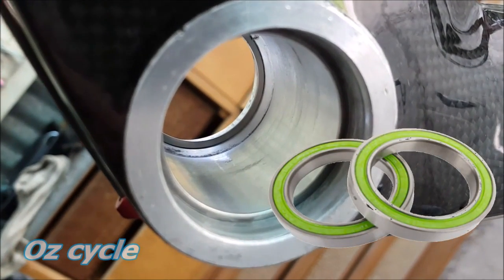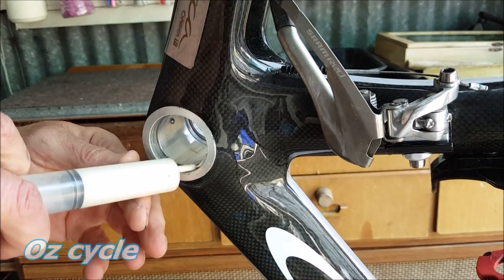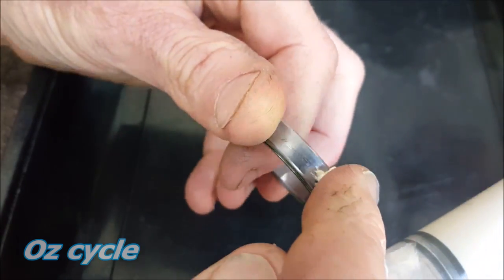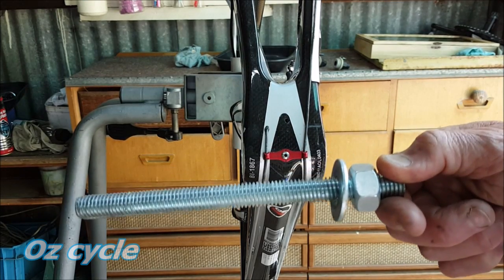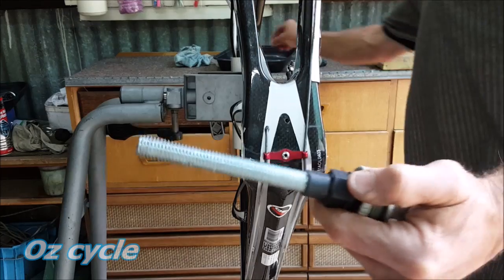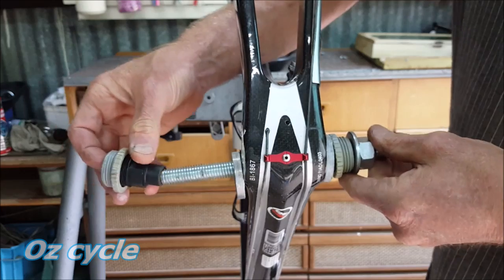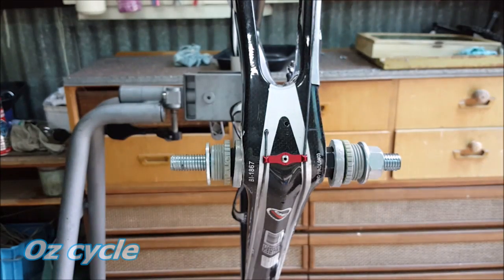The second use of the tool is to press these bearings directly into this BB30 bottom bracket shell. Apply an even layer of grease where the bearing sits in the shell, and also grease the bearing. Here's our bottom bracket and here's our tool. First put on the bearing press piece, then the bearing with the grease facing inwards. Insert into the frame, then the bearing on the other side — grease inwards — then the other bearing press piece, the washer, and the nut.